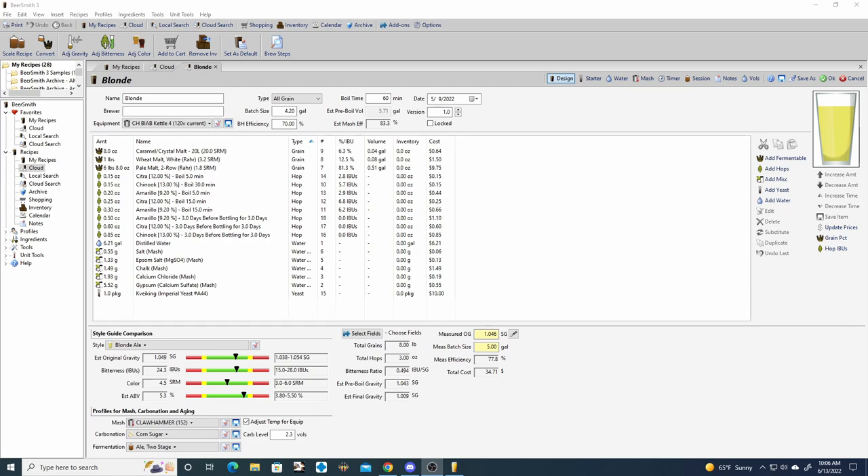For the 30-minute addition we're doing 0.15 oz of Chinook. For the 15-minute addition we're using 0.25 oz of Citra and 0.3 oz of Amarillo. For the 5-minute addition we're using 0.15 oz of Citra and 0.2 oz of Amarillo.